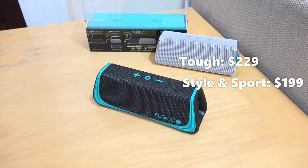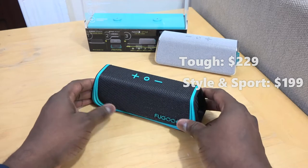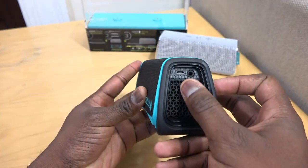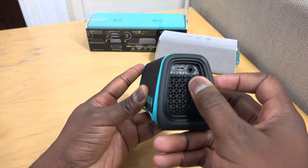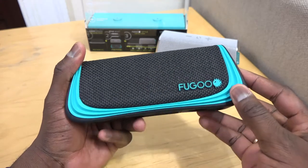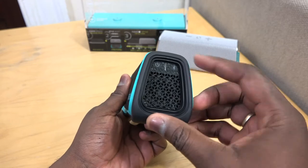The black and green band model is called the SPORTS, and the gray casing is called the STYLE. You can actually swap jackets — that's what they're called — between all the different models of the speakers. These retail for $199 each.